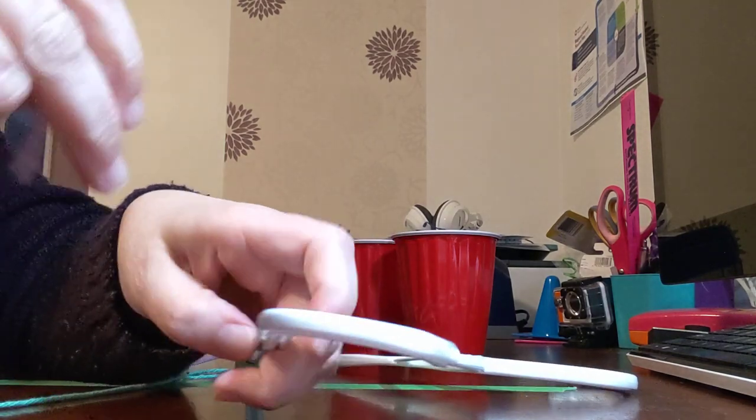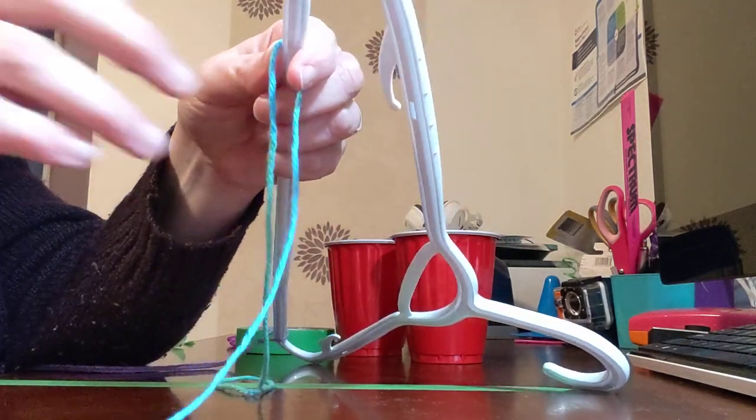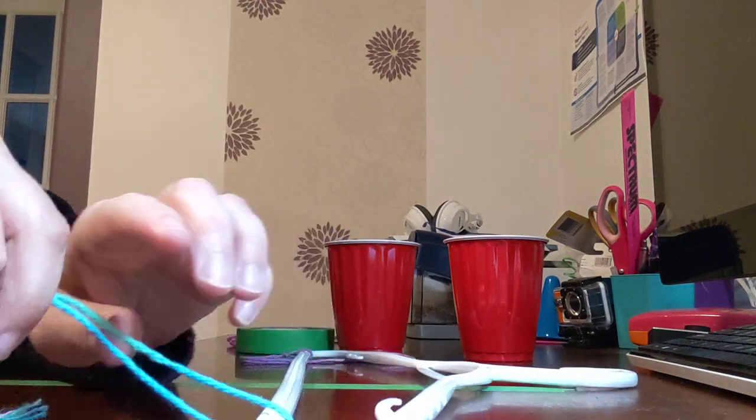You're going to do the same thing on the other side. Take the yarn, loop it over, make sure it's about the same length on either side of the string, and then tie a knot.